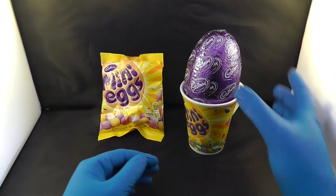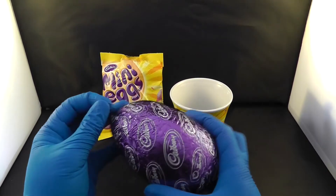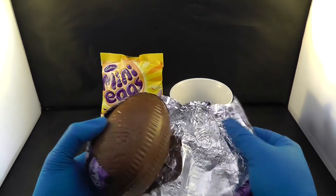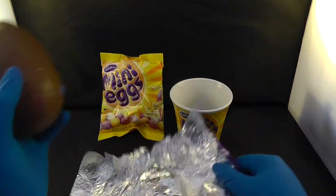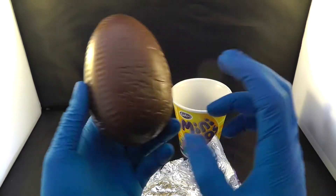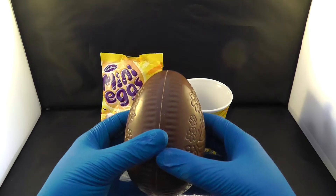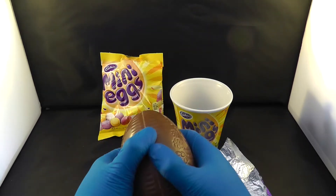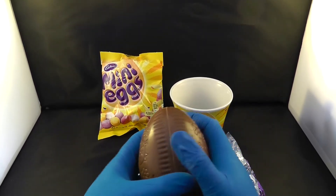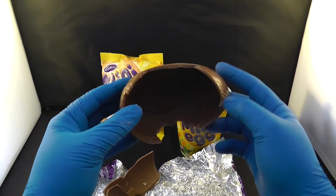Very nice. Let's go and open the big chocolate. Hopefully there is a surprise inside like a Kinder Surprise because I like the Kinder Surprise. As you can see this has got a chicken design — two chicken designs, that is nice. Let's hope for a present inside. Open up — oh my god, this is solid. I should have gone to the gym! Oh my god, explosion — wow.